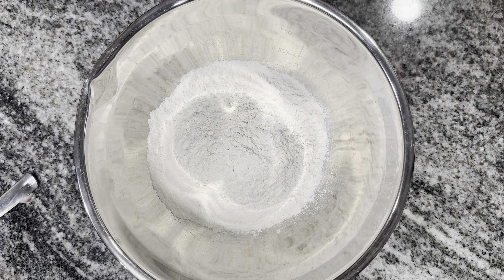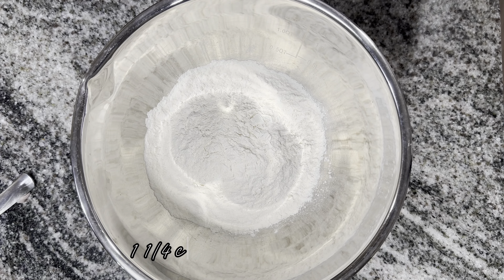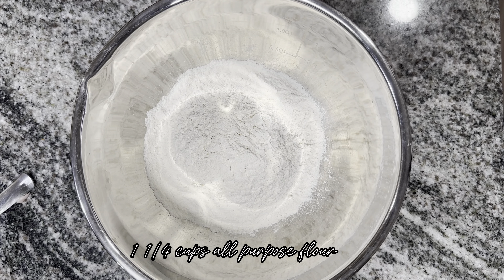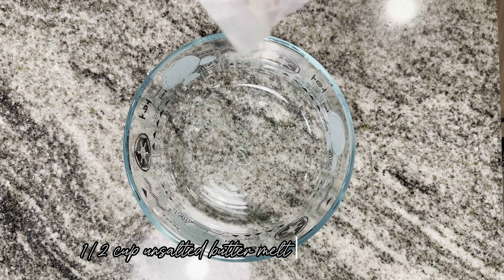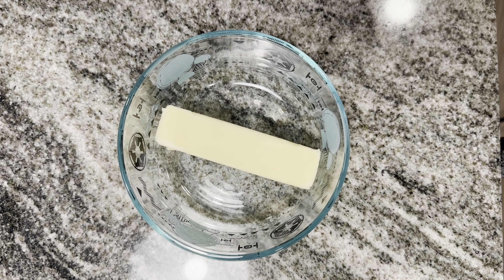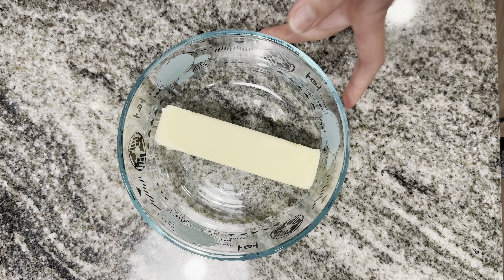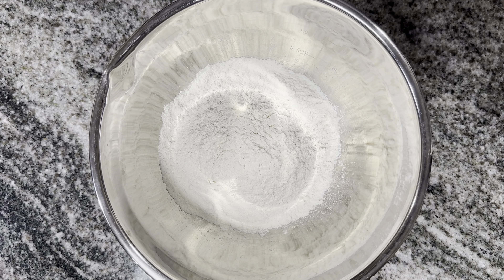I already added the flour — the recipe asked for 1¼ cups of flour. The recipe also asks for half a cup of melted butter, so I'm gonna melt it and let it cool off first, then continue adding all the dry ingredients. Now I'm adding ½ teaspoon of baking soda.